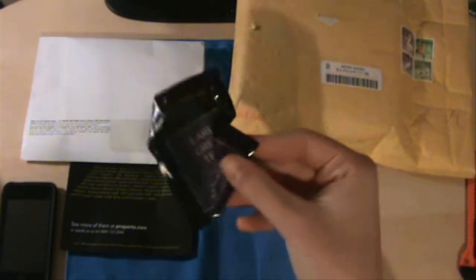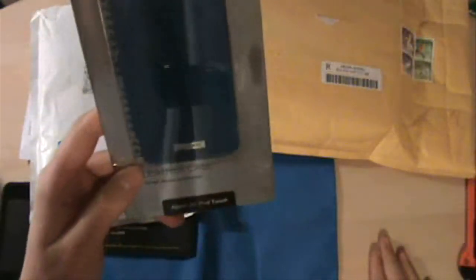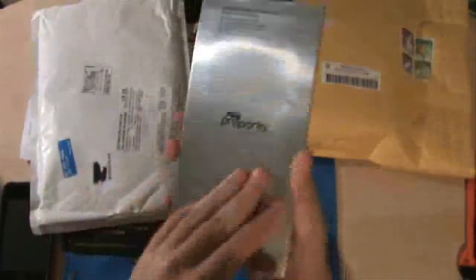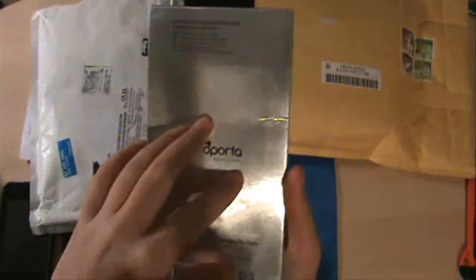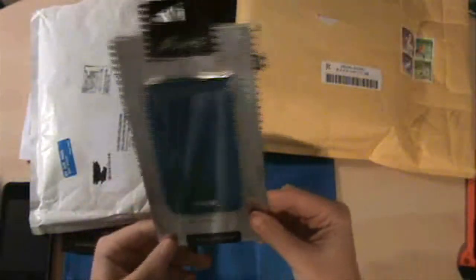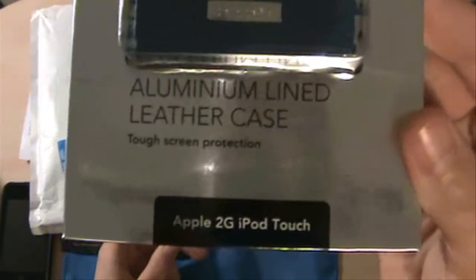Like Proporta always does, they included some accessories. So here it is — the Proporta aluminum lined leather case. I like that packaging. It has the same magnet closure like the last one. If you guys can see, it's silver, and it may not look the same on camera, but it looks like aluminum — although it is cardboard. So that's nice, they did that aluminum lined leather case design.